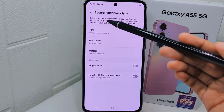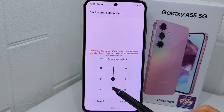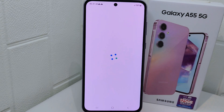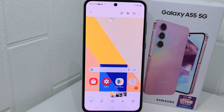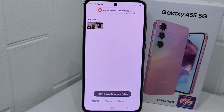After finishing the process, you can set the lock type for your secure folder. Now you are all ready to move the photo to the secure folder.